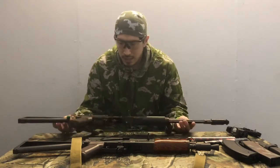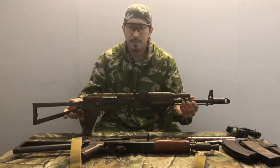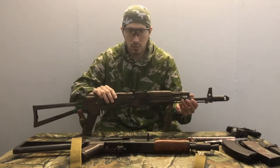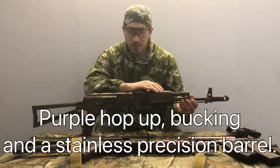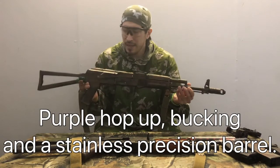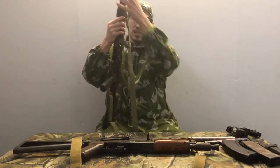This rifle here is a SEMA model and it goes under SEMA 040. This has been upgraded from what I've been told. It has a MOSFET in it. It has a stainless steel barrel. What's interesting about this, as you can see from this side as well as this side...